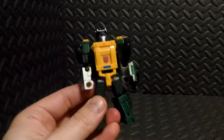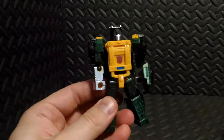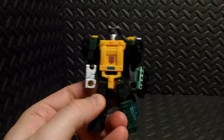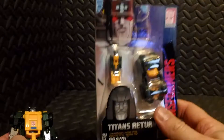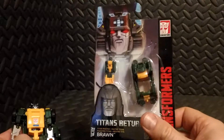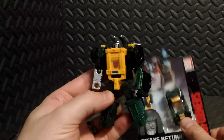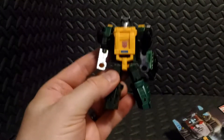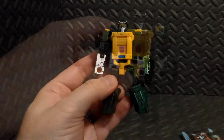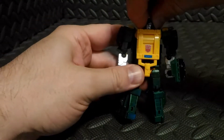I just want to say that I felt it kind of strange that they released Brawn as his own separate action figure, considering they've already released Brawn as a headmaster in this series. But honestly, I would prefer Brawn as his own actual robot instead of just a head, so I'm very happy that they put this guy out. Let's go ahead and take a look at articulation.